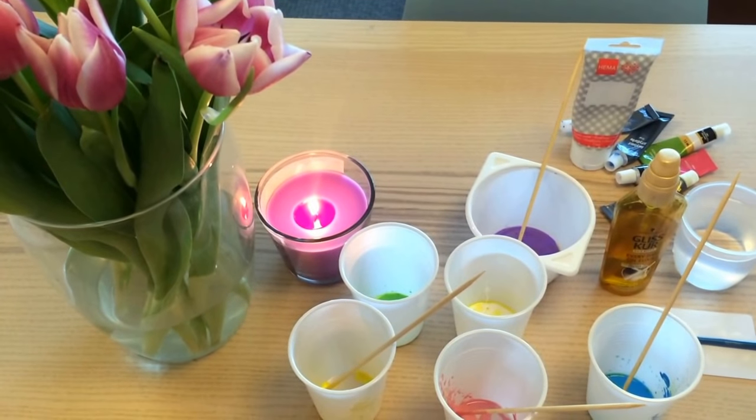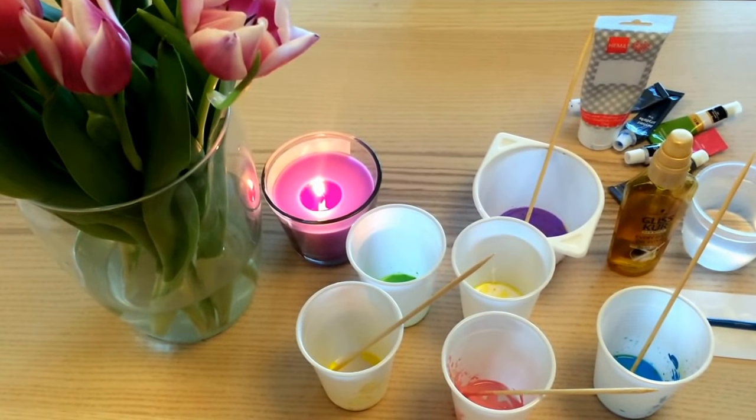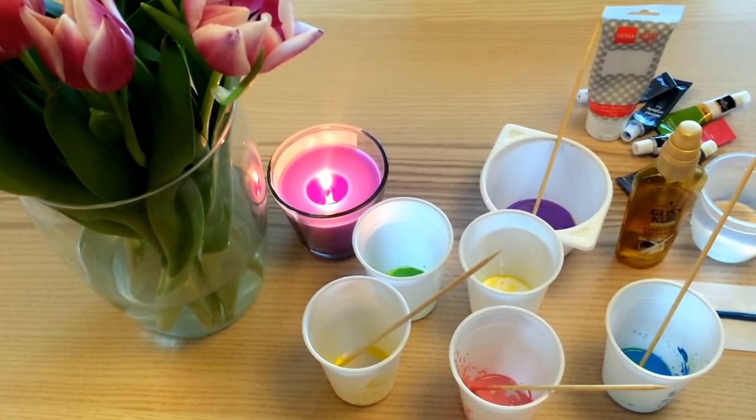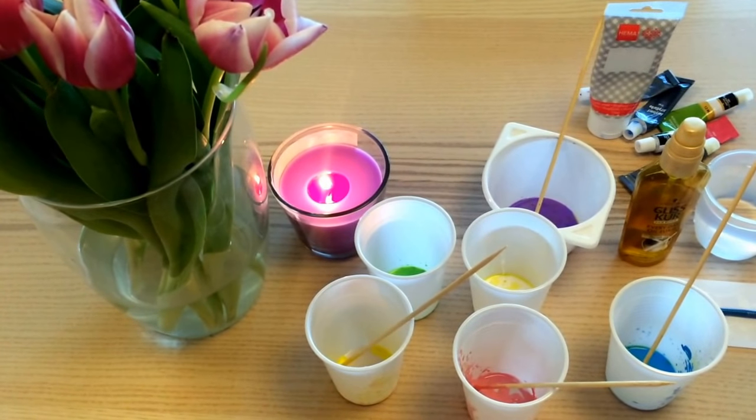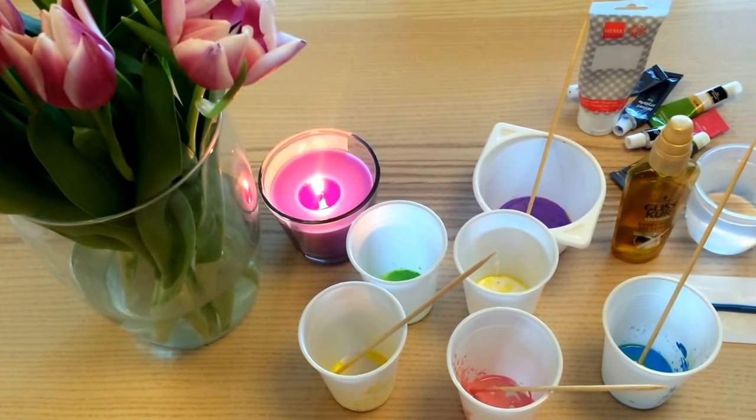Hello guys and welcome back to my channel! Today I'm trying to do abstract art using the swipe technique, and I'm trying to make cells. Let's see how it works out because this is my first time trying this one.